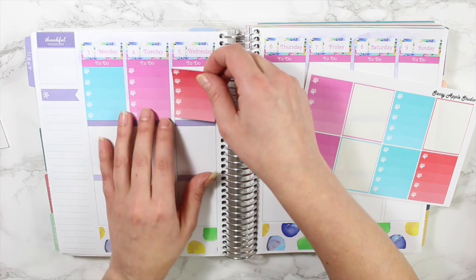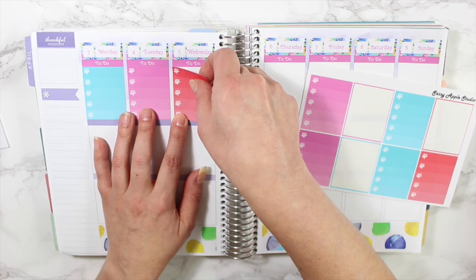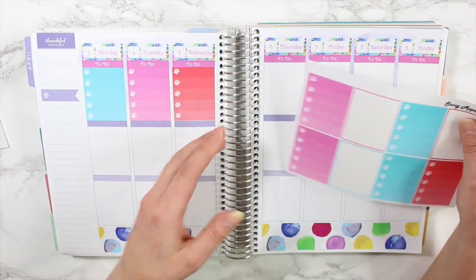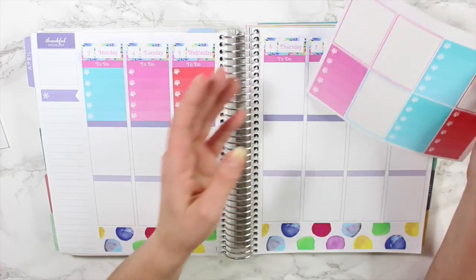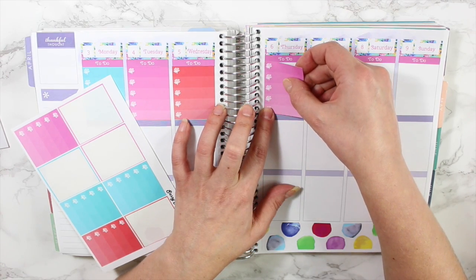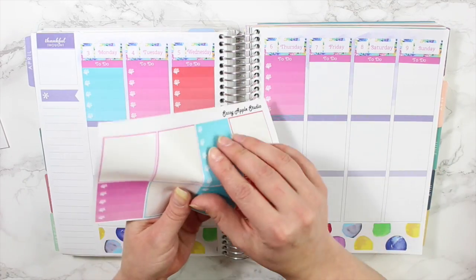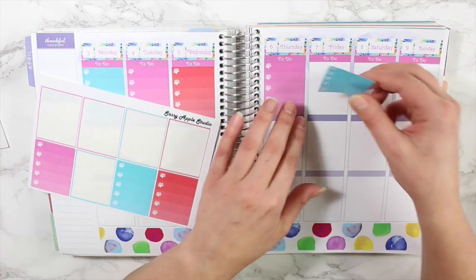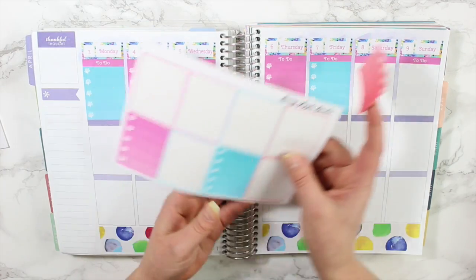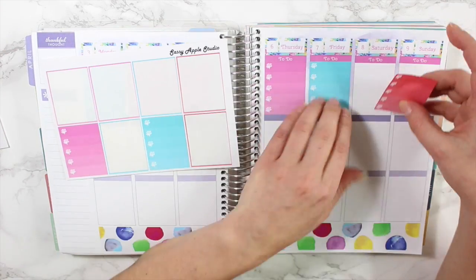I used H Kitty Designs' set in March but didn't actually film that plan with me, so I take that back — I did use somebody else's kit. I'll leave H Kitty Designs' info down below if you want to check out her shop, and of course I'll leave all the other sticker shops I use in the description box too, so if you ever have questions about where I get other people's stickers, that's where to look.